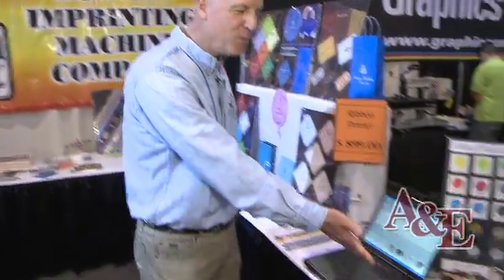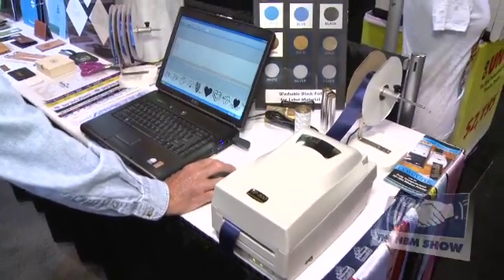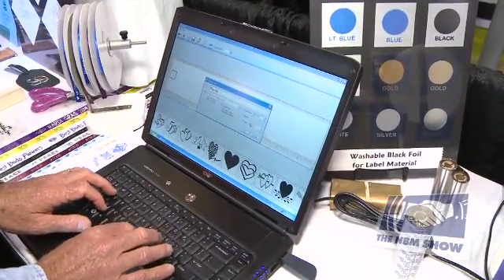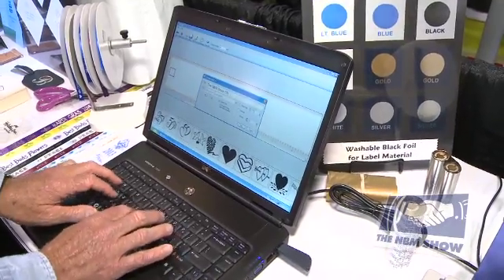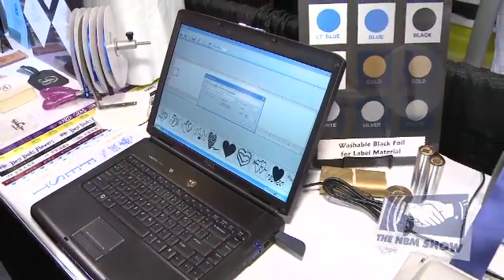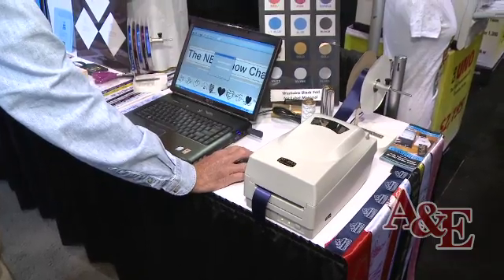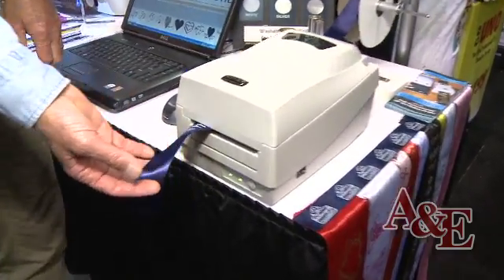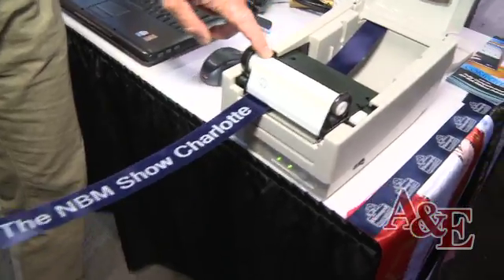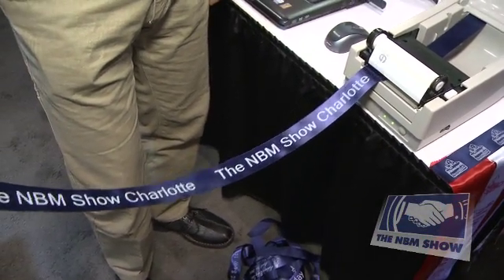The first is going to be our RP-800 ribbon printer with the software. We're going to double click on the text box, type in 'NBM show Charlotte', say OK, and tell it to print that twice. This is a thermal printer, so you're going to see the NBM show printing using foil. Right in the machine I've got white foil, and it's going to print that directly onto any smooth polyester ribbon.